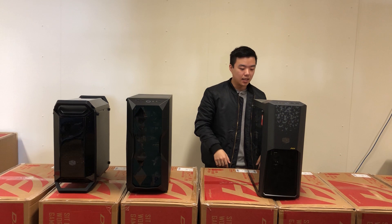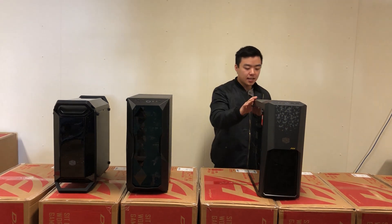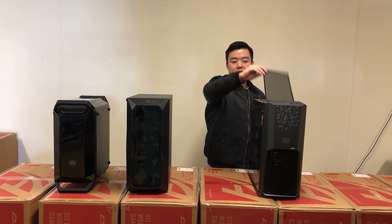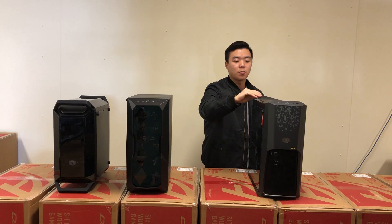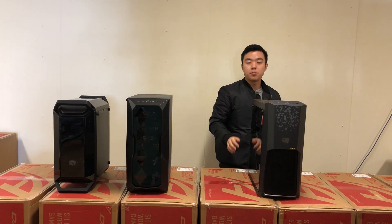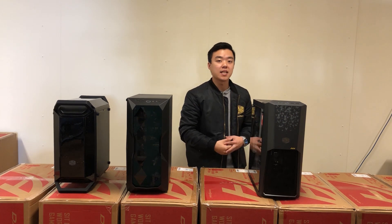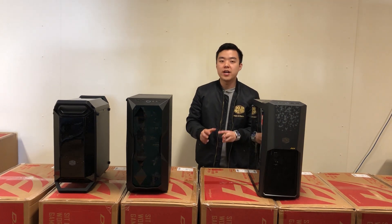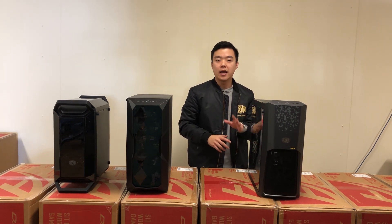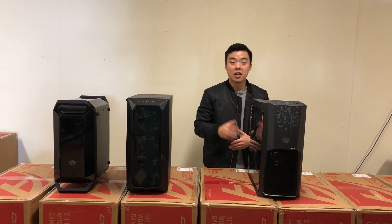Next, let's have a look at the MB500 case. This case has a top and bottom dust filter which is removable very easily. It's magnetic so it just sticks on top of the case and on the bottom as well. It supports all motherboard sizes again — ATX, micro ATX and mini ITX boards. It comes with three RGB fans: one 120mm fan at the back and two 120mm fans at the front, all RGB.